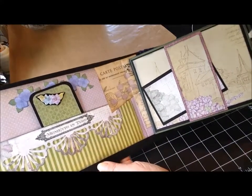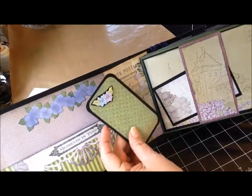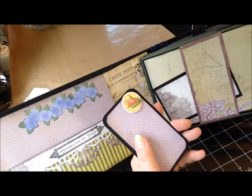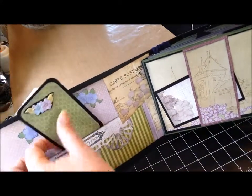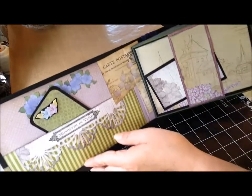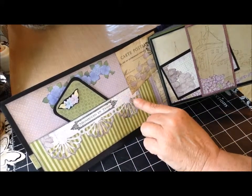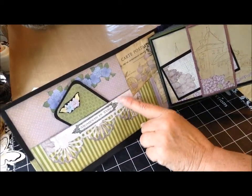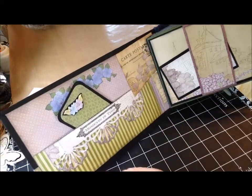The inside cover, I just made a pocket and put a journaling card, embellished with what I call pop-ups — they're not really pop-ups, just embellishments raised up a little bit, more of a 3D look. This is a Martha Stewart punch that I really like. In hindsight, I wish I had used more of the patterned part of the paper — I think it's washed out a little bit. But I'm going to leave it the way it is.